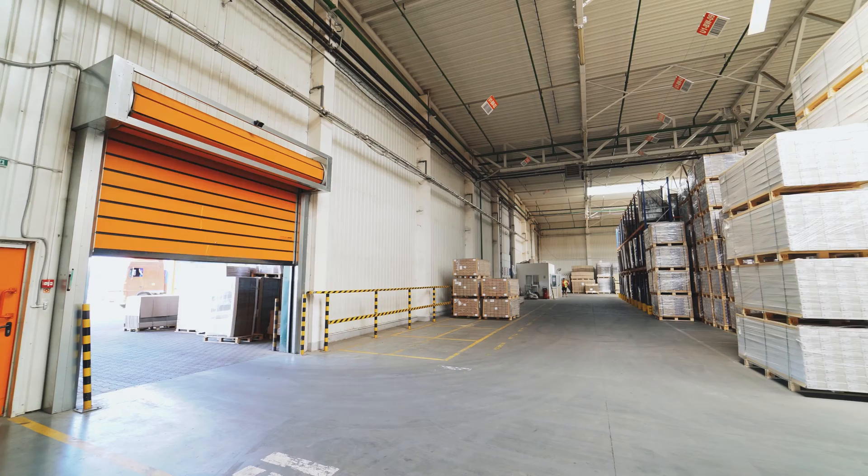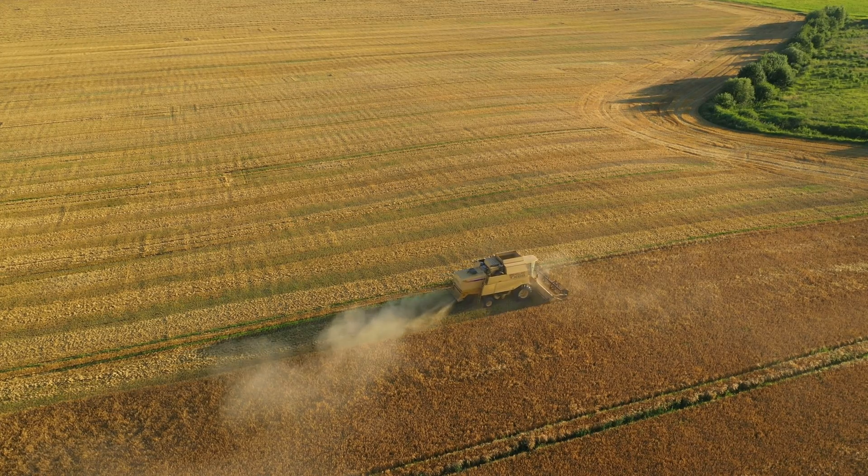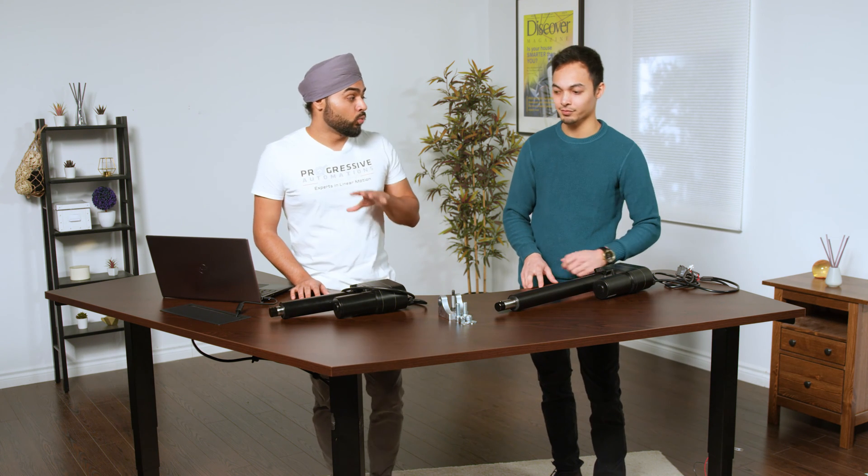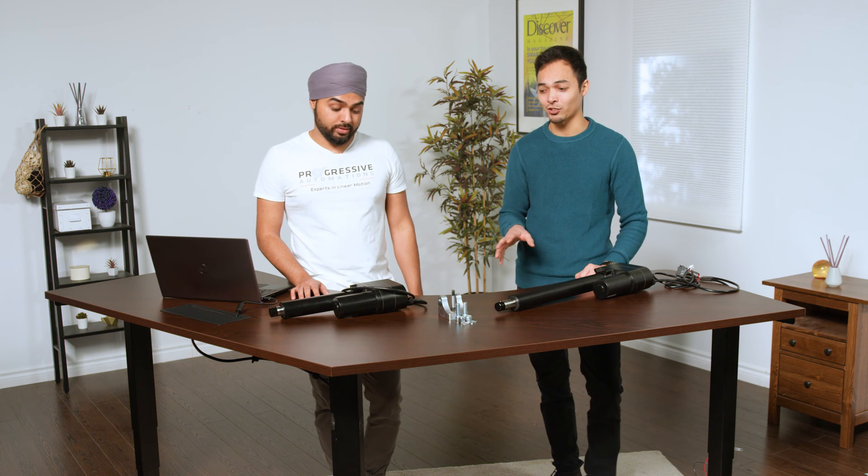These heavy-duty actuators can be used in a wide variety of industries ranging from manufacturing and agriculture all the way up to the industrial sector. I've seen these actuators being used in snow plows and augers in harvester combines, which just makes things way easier. These are strong applications and you're going to need a strong unit for those applications.